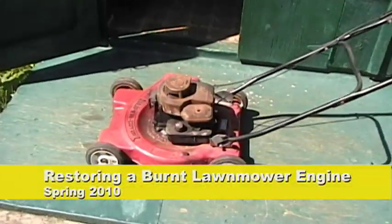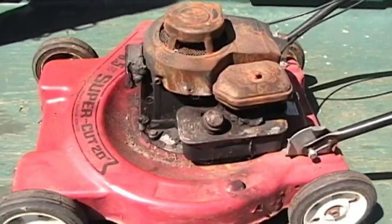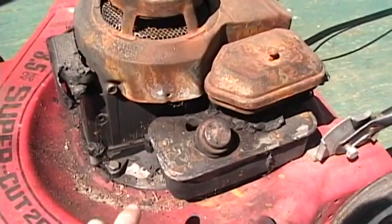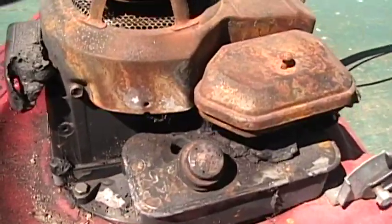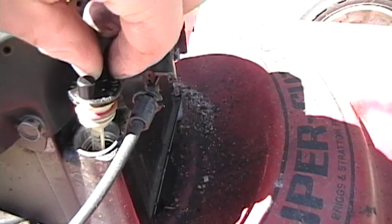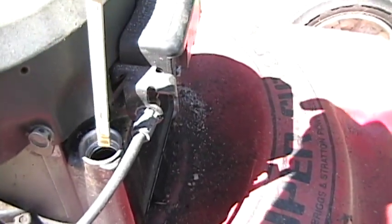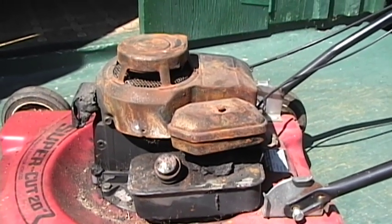I'd like to try to fix that lawn mower. Looks like it had a fire. You can see the hole right there. Nice and clean oil. Well, I'd like to see if it's fixable.